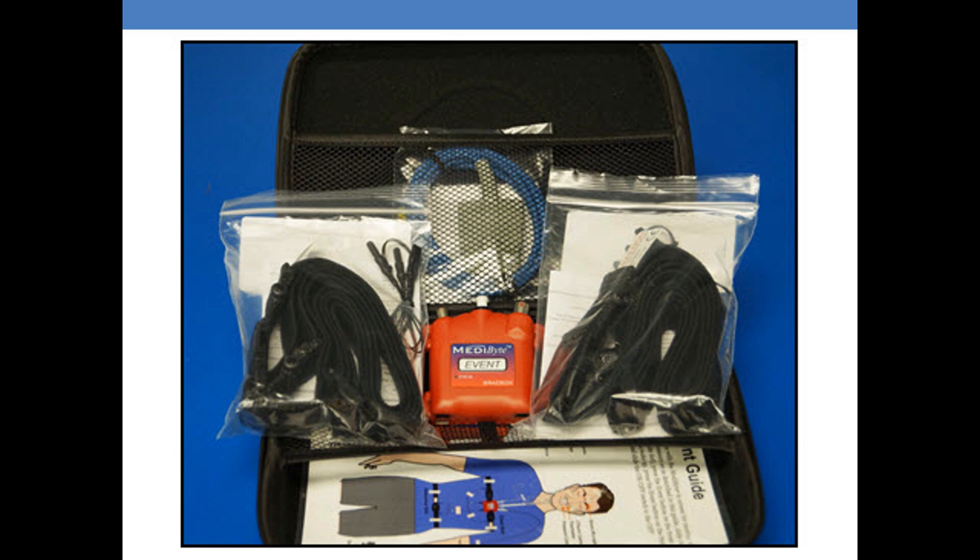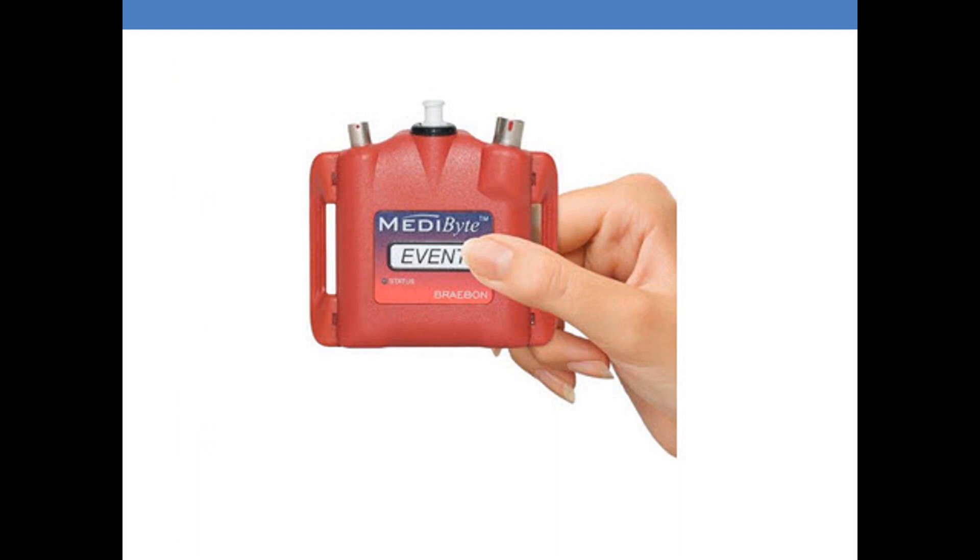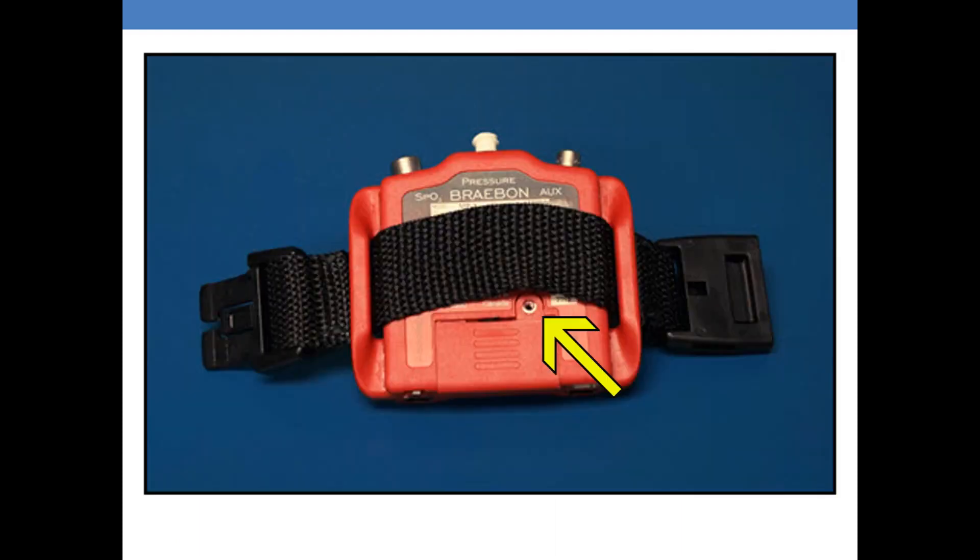You'll notice that the Metabyte Light has three ports. You are now looking at the back of the Metabyte Light. When you receive your Metabyte Light, there will be a little screw in the housing of the battery compartment.